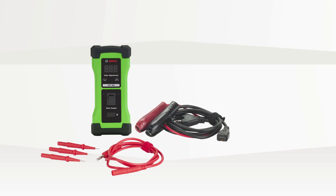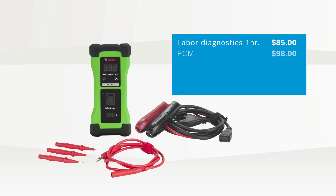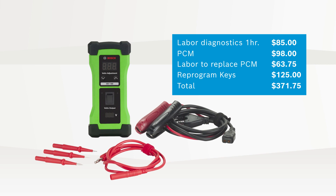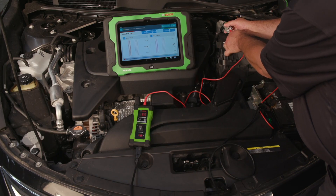The ROI on this tool is fantastic. The analysis we did on this tool will show you how you can use it in a couple uses to pay for itself. Most shops charge a one hour minimum for diagnostics at $85 per hour. A PCM will run you at least $98. Labor to replace a PCM, 45 minutes, $63.75. Reprogram keys, $125. Your total: $371.75. With a retail value that is three quarters of the total amount of business realized with one use, we hope you would agree this tool is a great value.